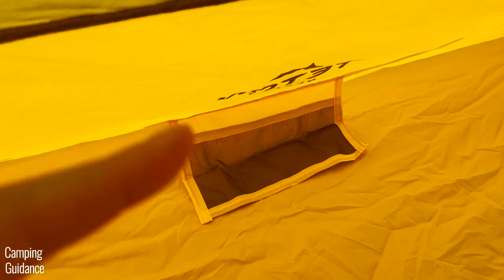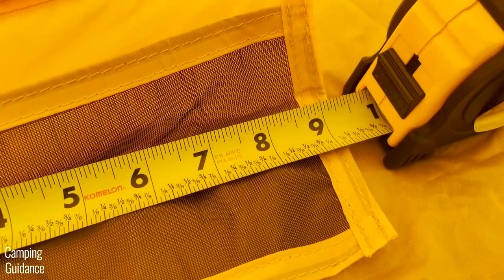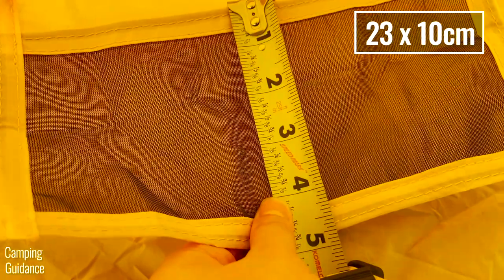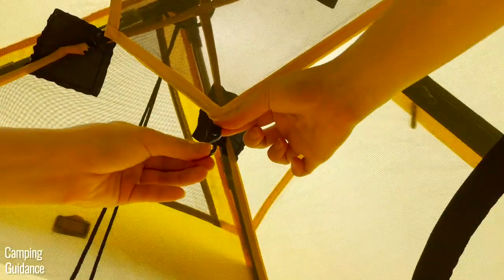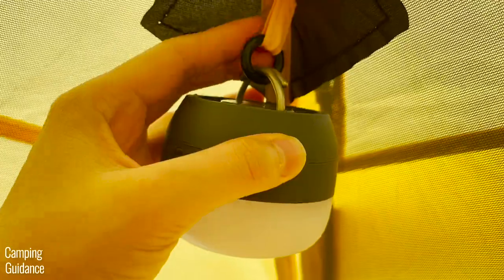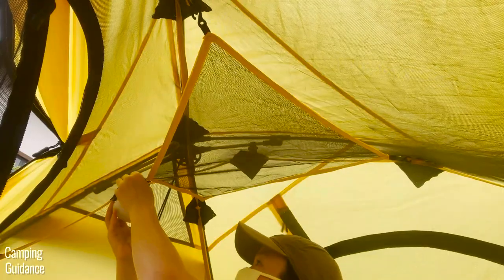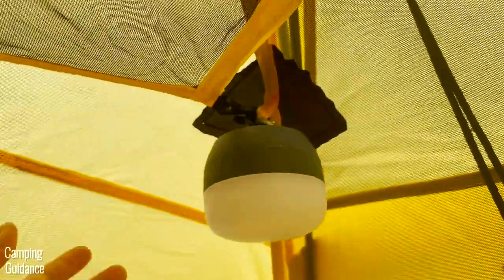There are quite a few storage options for this 2-Person Vista Quick Tent. First, there are two pockets — one on each width of the tent — each measuring about 9 inches by 4 inches. Second, Teton Sports provides a gear loft that you can hook to the top of the tent using four S-hooks that attach to four circular loops at the top. Third, even with the gear loft in place, there was still enough space in each of those circular loops to hang a small lantern.